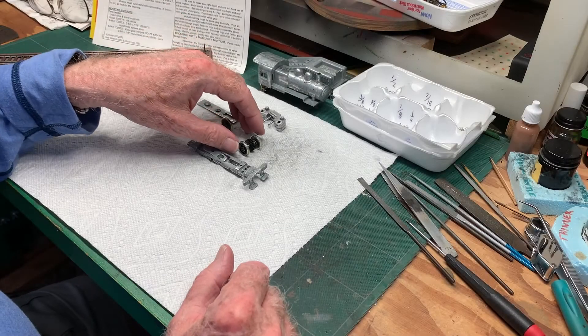We'll hook the motor up and see if the thing will actually self-propel down the track before putting on the side rods and crossheads and so on. Just the basic wheels and drive mechanism - we'll get that going first, and in future episodes we'll go to the next steps beyond that.